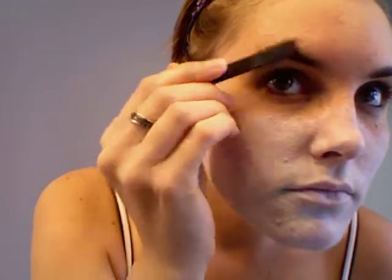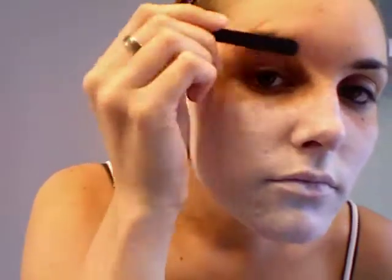Now I'm going to use the spirit gum and block out my eyebrows — just putting that all over my brows. Then I'm going to use the back of the tweezers to flatten it out. You want to repeat that motion until it gets sticky and hard, and then do it to both eyebrows. Now I'm going to apply more foundation on my ears and just eventually even it out.